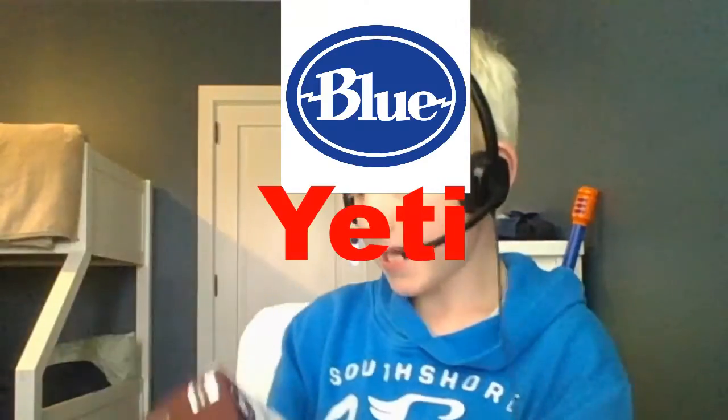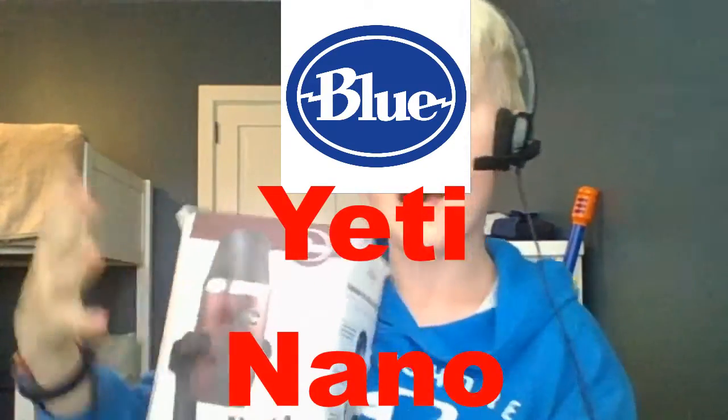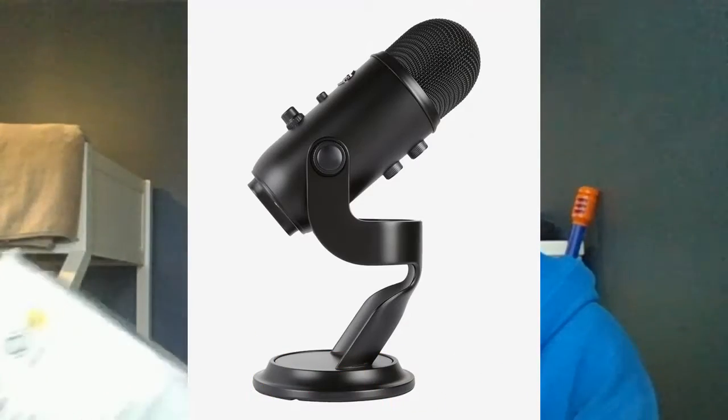Yo, what is up guys, it is William back here with another video. Today I'm going to be unboxing the Blue Yeti Nano mic. Let's get into it.